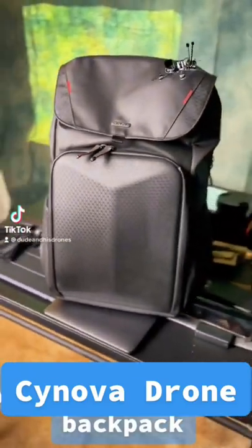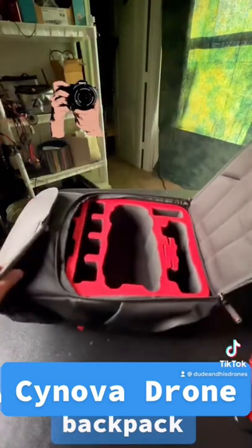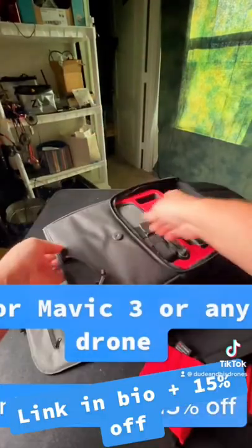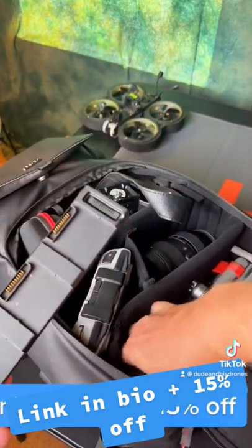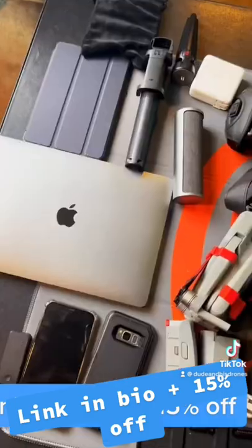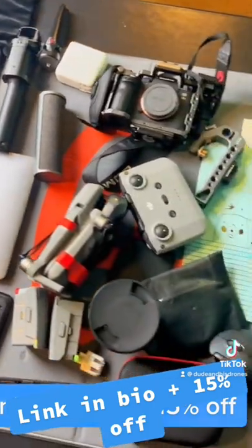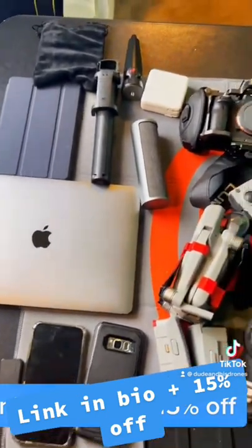Check out this backpack that Synova sent to me — it's a camera and drone backpack made specifically for the Mavic 3, but it also has these inserts that you can see here. You can fit any drone or camera in any configuration you want. I have the drone, my camera, my laptop, another camera, a bunch of other stuff, lenses — it fits a lot.